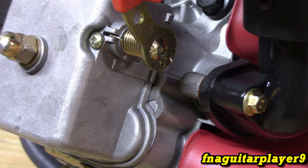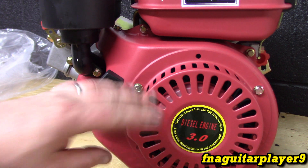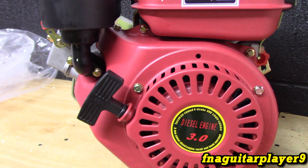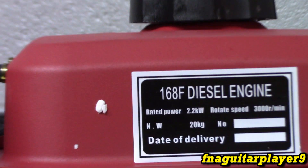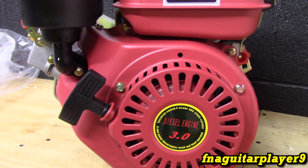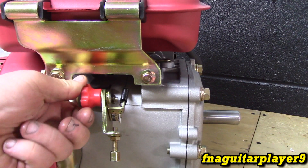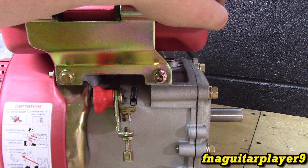I'll just snug it down — I don't know what the torque specs are. The color is interesting; it's like a flat red, not something you see all the time. Standard diesel cap. Here's the model number — it's a 196cc engine, 168F diesel engine. It says 3.0 — I'm assuming that's going to be the horsepower, but I'm not 100% sure. The throttle setup is similar to the bigger one, and you'll have to bleed the injector.